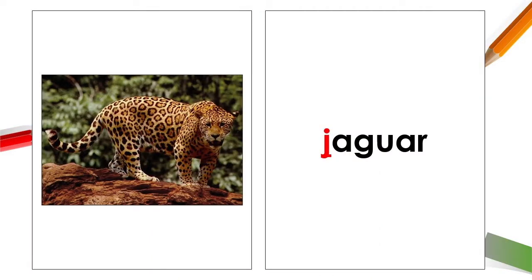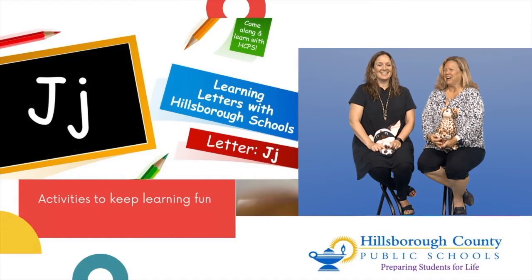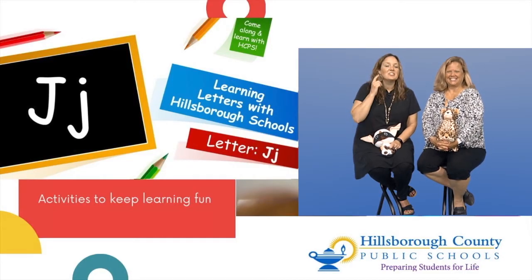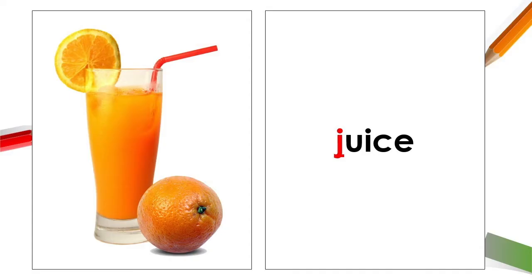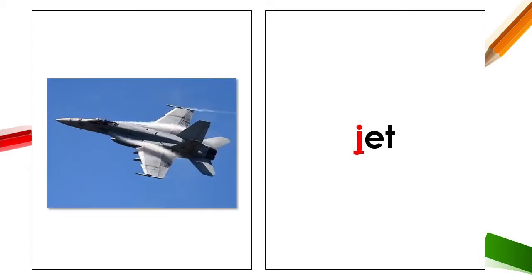It's a jaguar — J, jaguar! I see J, juice. And a J, jellyfish. Oh, you don't want to get stung by one of those — you would just jump away from that! A J, jet — oh, a jet plane! Let's go on a vacation — a jolly little vacation.